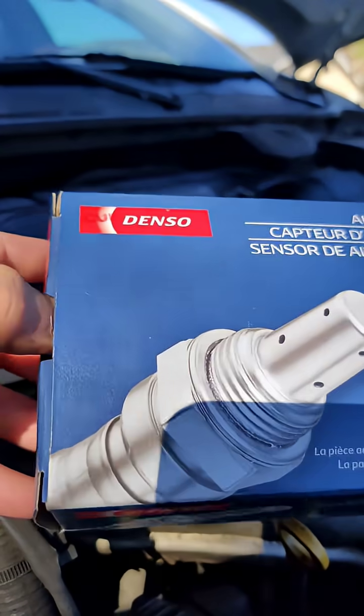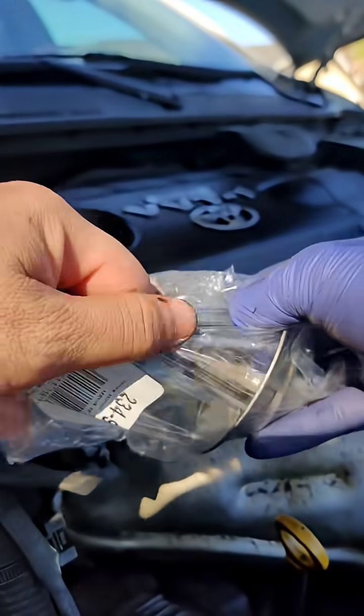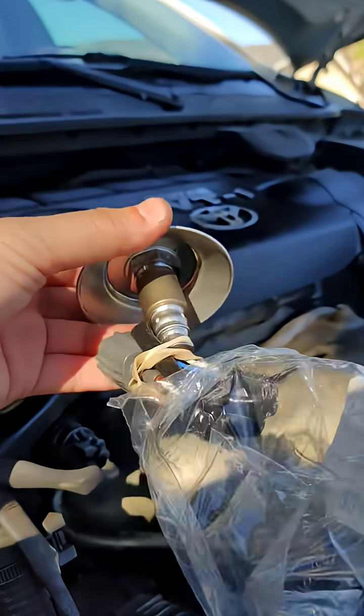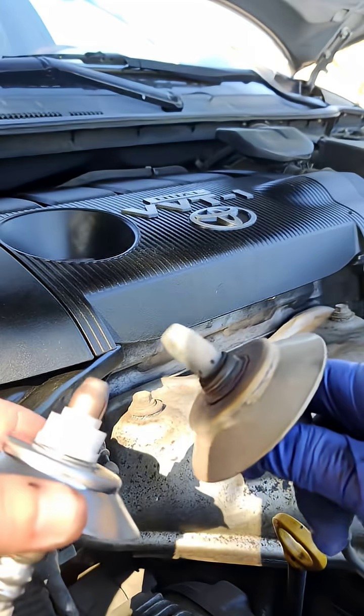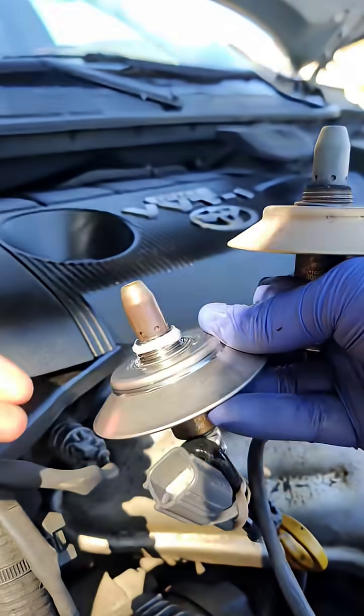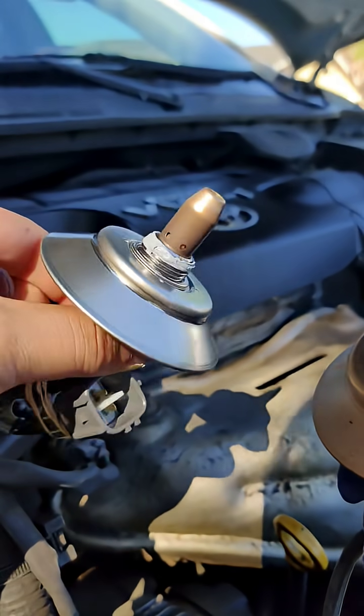Check it out — look at that, brand new. See the difference? That old one got burnt up. This new one even came with anti-seize on it, so that's great.